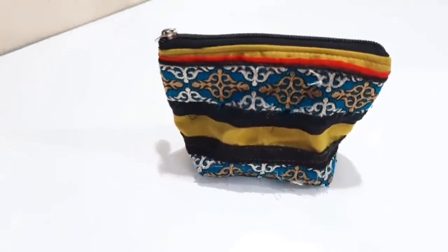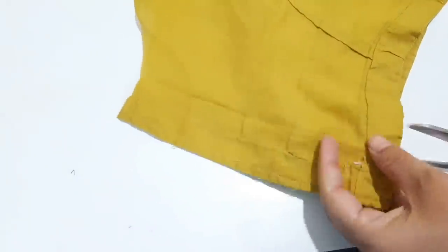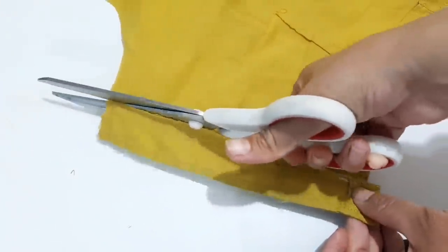You can keep an earphone or charger in it. Now we have to take the blouse. We will cut it from the side, from here.